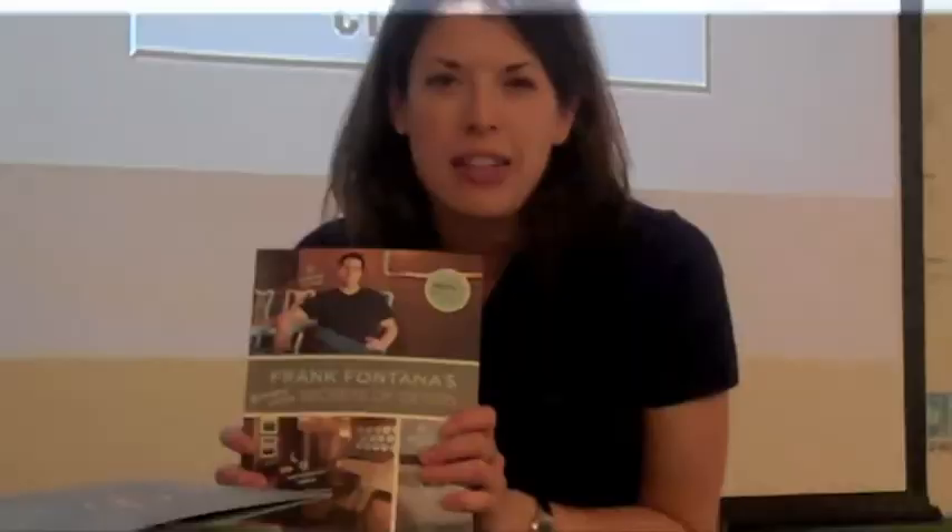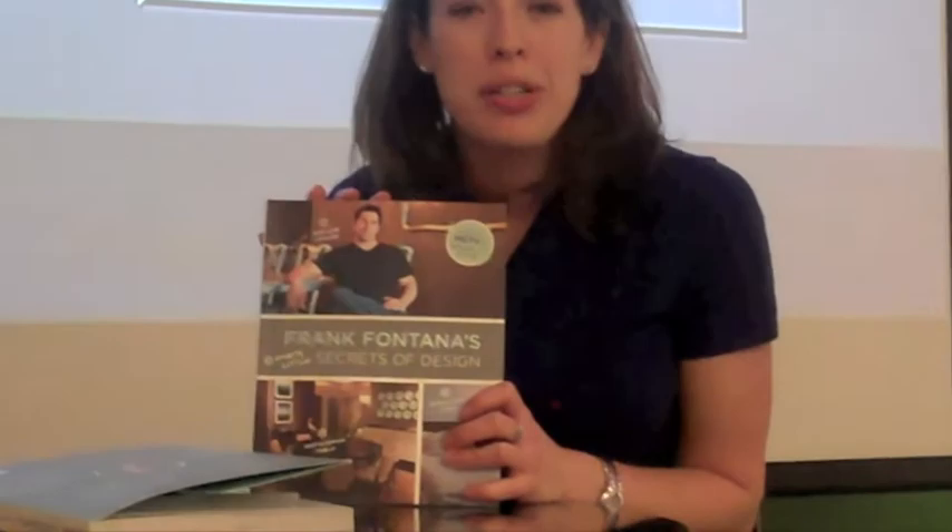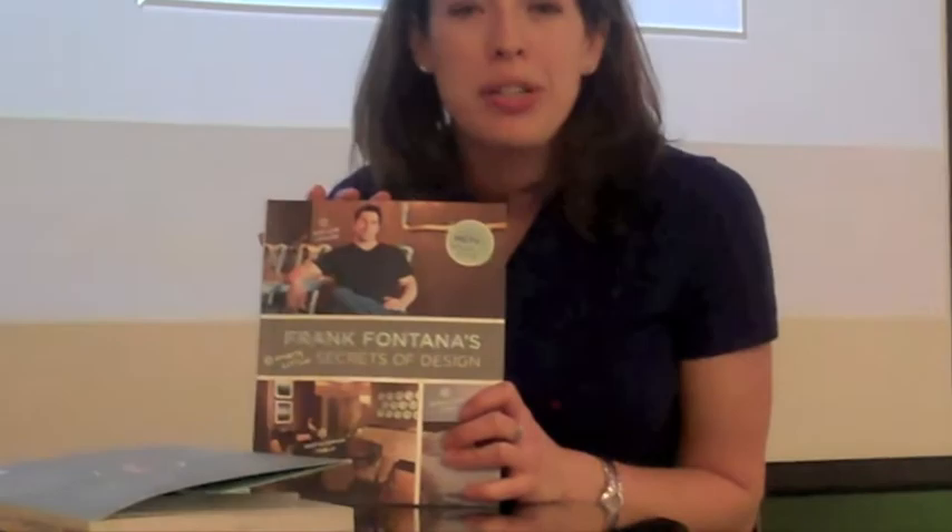If you aren't able to make the talk and book signing tonight, you can find Frank's book at our CAAF shop. I highly suggest you pick it up. Thank you so much, and see you later.